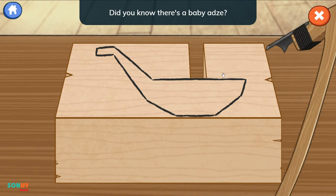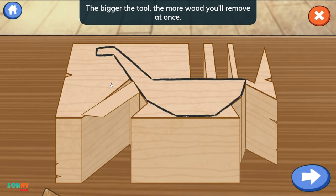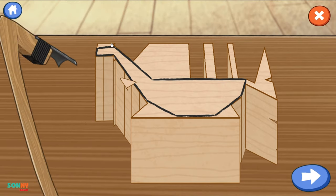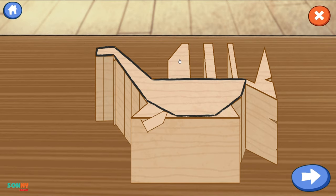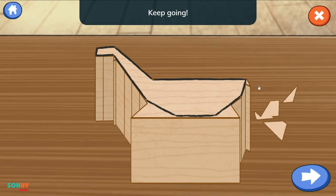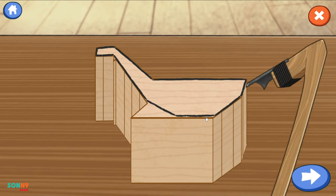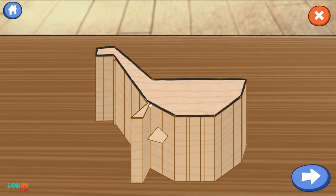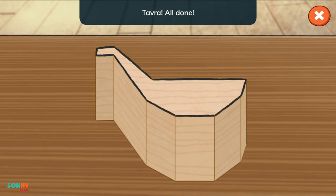Did you know there's a baby adze? Why is it called a baby adze? It makes much smaller cuts. The bigger the tool, the more wood you'll remove at once. Tap the arrow if you want me to finish this step. Tap the arrow when you're ready for the next step. All done!